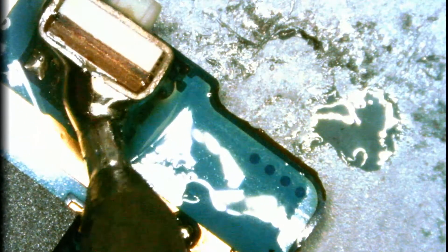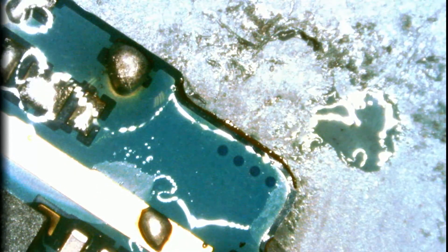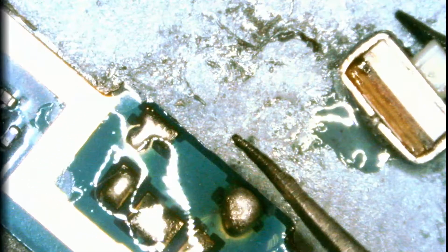All right, I think we are ready to pull the button off — and there you have it. So what we are going to do is put the button that we took off from the other Samsung S4.